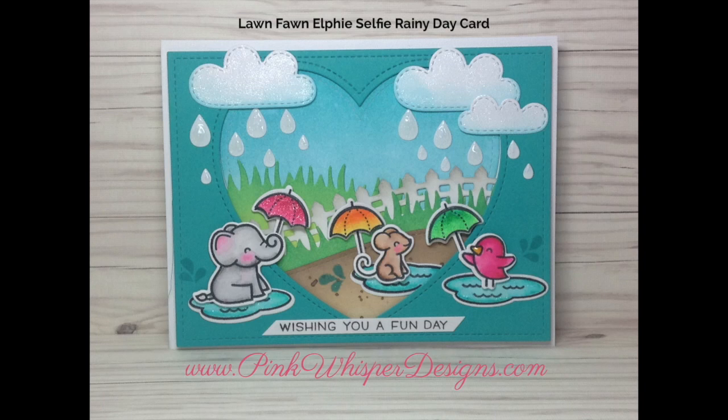Hi everyone, it's Lindy here from Pink Whisper Designs. I hope you're all having a great day. It's a little bit rainy here, so today I thought I'd show you this cute little rainy day card using some Lawn Fawn products.